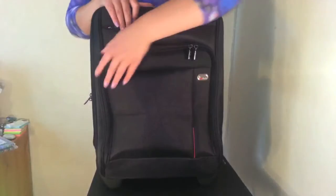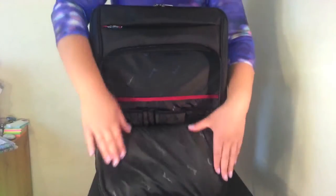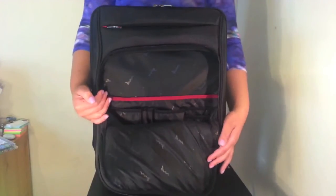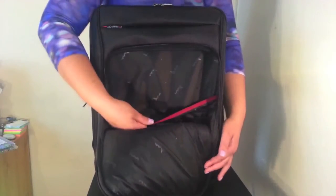On the front of the bag we have one more section. We have an organisation panel here so you can store your mobile phone safely, along with any business cards, travel tickets, documents, and pens. There's also a pocket here which is secured with a velcro patch.